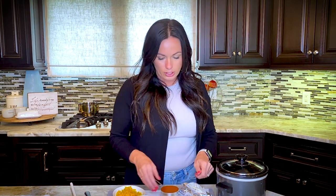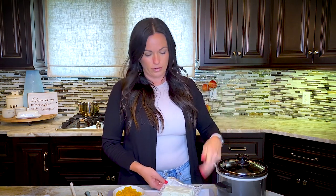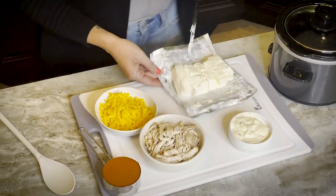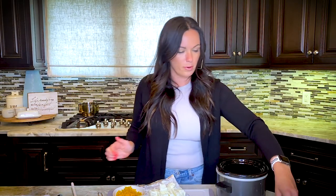Step one — I'm going to do the cream cheese first. I'm going to dice it up a little bit because I want this to melt. By putting it at the bottom of the crock pot it'll heat up faster and cook faster. We're going to cut it up into little cubes just so it will melt faster. My cream cheese is softened, but cubing it helps it melt faster inside the crock pot.